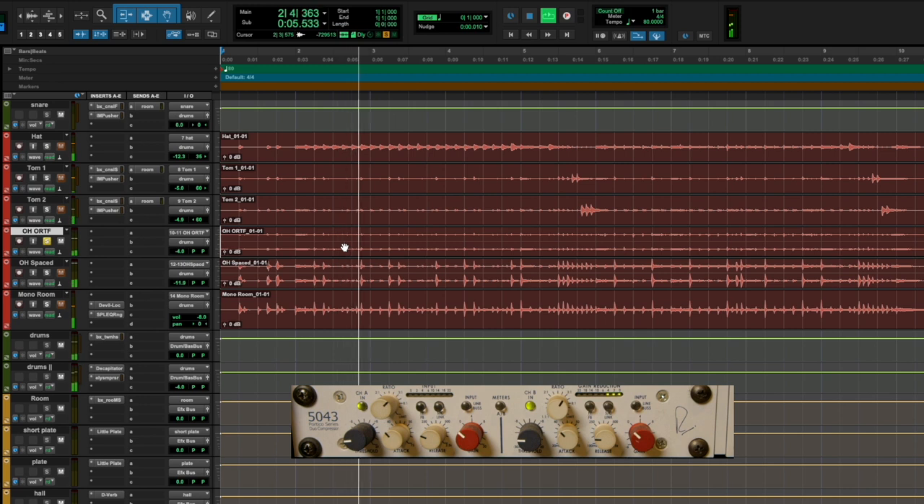I want to show you how I use the different sets of overheads based on the style of tune. The first tune is kind of just a standard pop sounding song - it's actually a song that I made and it's downloadable on the Meinl Symbols website for free, so check it out and you can play along with it. Right now, I want to solo my ORTF CV4 microphone so you can hear what those sound like with their EQ and their compression. They've got enough compression in there that the toms really cut through when that fill comes in. I could really use them on their own with just a little bit of a kick drum mic mixed in with them.